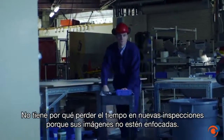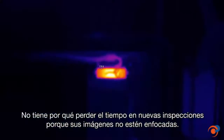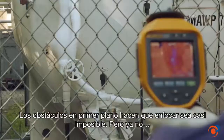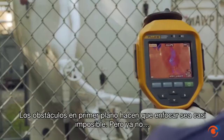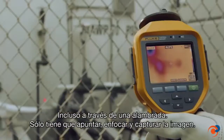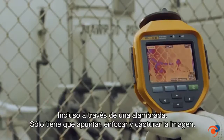The accuracy of your inspection results is really important in making next-step decisions. You really don't need the hassle of re-inspecting locations because your images were out of focus. Foreground obstacles make focusing a difficult task — if not impossible. Not anymore. Even through a chain-link fence, simply point, focus, and capture your image.